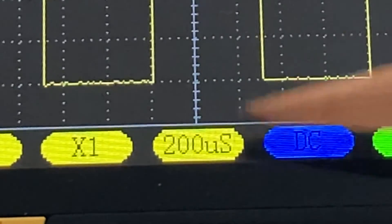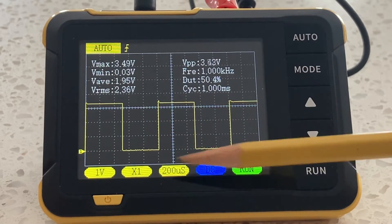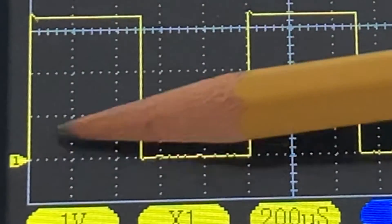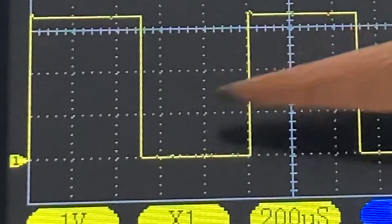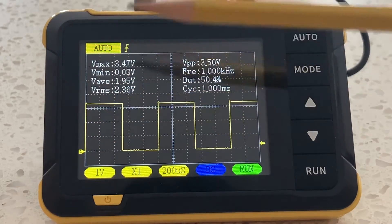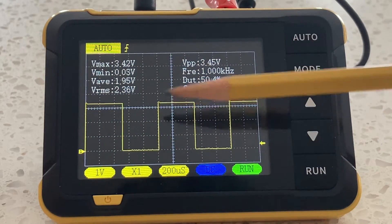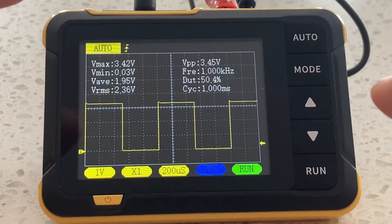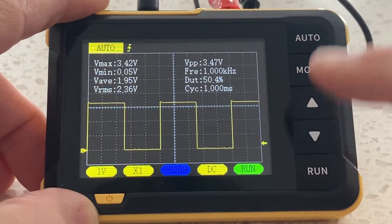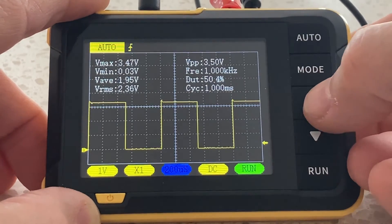We're at 200 microseconds per division — I didn't select this specifically; I simply toggled down until I got an image I was happy with. Let's verify this makes sense: 200 microseconds per division, across 12 divisions — that's 200, 400, 600, 800, 1000 microseconds, or one millisecond for 5 divisions, and 2400 microseconds total. There are 1000 microseconds in one millisecond — that all adds up.